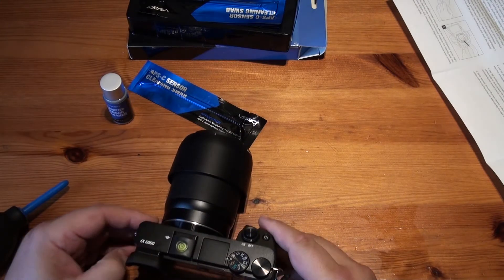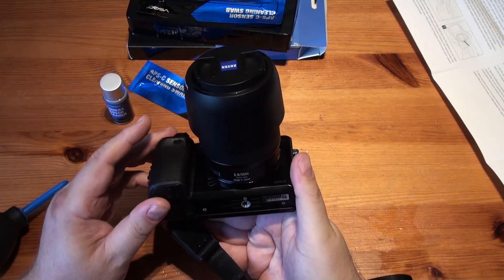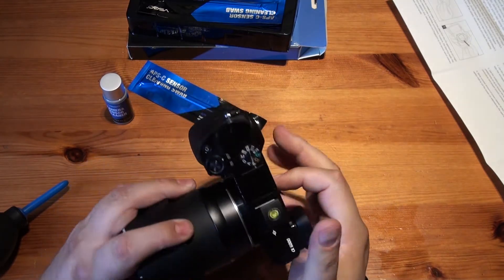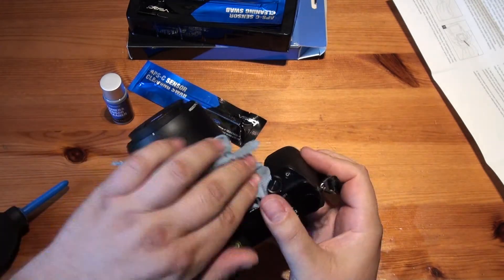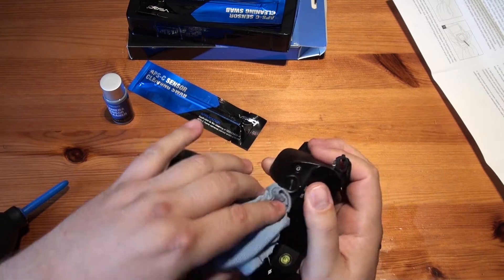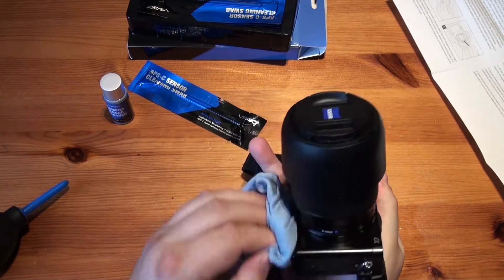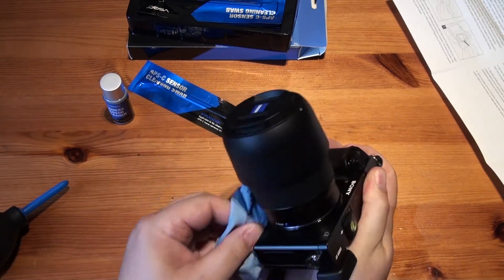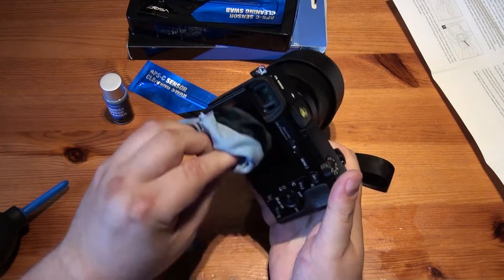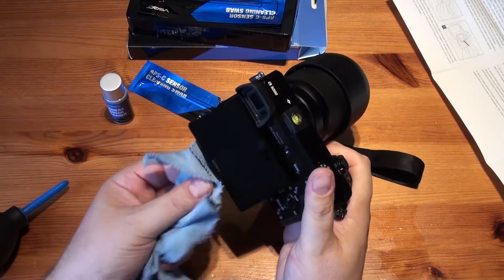So I've got the A6000, the original one. At the moment it's got a 50mm f2.8 macro by Zeiss on it — very good lens. So just to start with, I'm going to give a good rub around the camera because I was at Weston last week at the air show and it did get a bit sandy. I gave it a clean and a vacuum. I don't want any stray dust getting in.